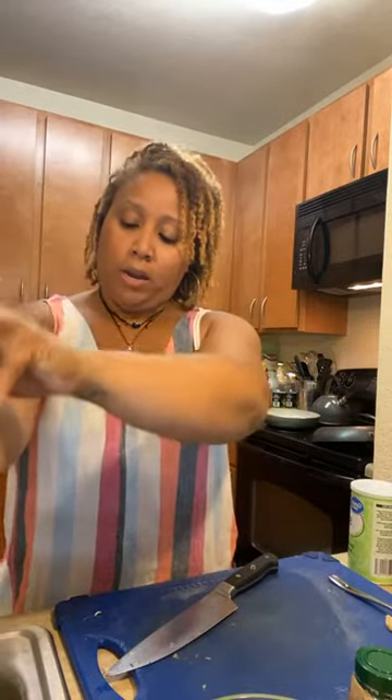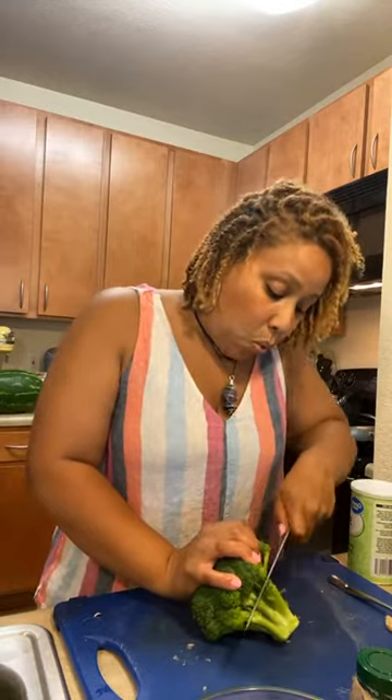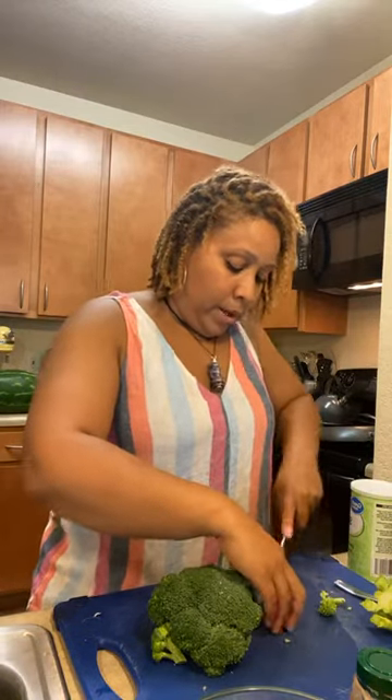I'm going to drain my oyster mushrooms and put them in this bowl. I have my broccoli. You can use broccoli from a frozen pack if you want, but I like to use fresh ingredients. I'm going to use this broccoli floret. It doesn't matter how big or small you make them, but I don't want a whole chunk of broccoli in my mouth, so I'm just going to cut these down just a little bit. You can leave on as much or as little of the stalk as you want.